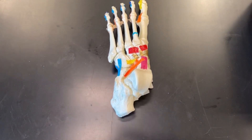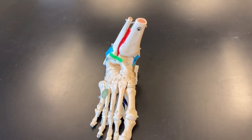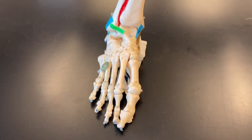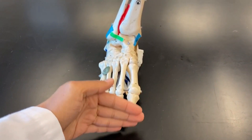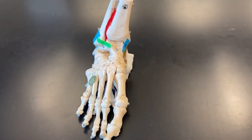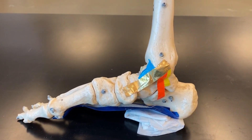In this video we will be going over the ligaments of the foot. We will start on this model here — a right foot with half of the tibia and fibula attached to it, so it is in the anatomical position. We have the anterior, the posterior, the lateral, the medial, the dorsal side, and the plantar side underneath.